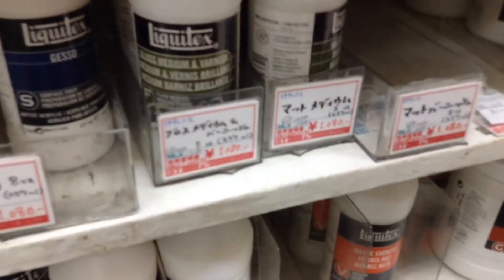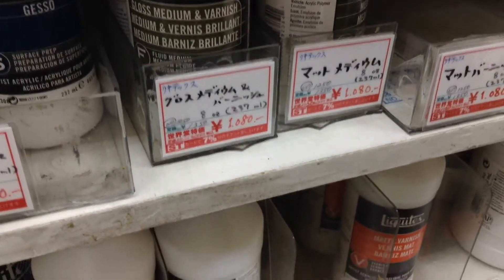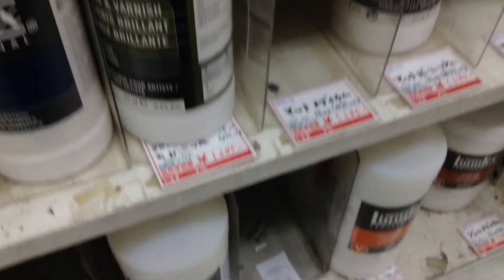I've got acrylic now — as you can see behind me, there's lots of different acrylics and mediums. This place is just like a little theme park where I can stay all day. One good thing about buying here at Kaido is that you do get a bit of a discount for being a member.